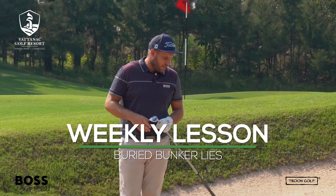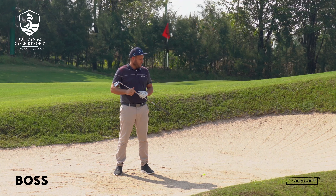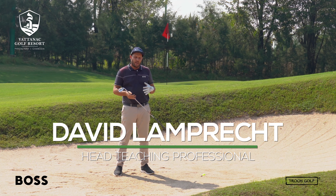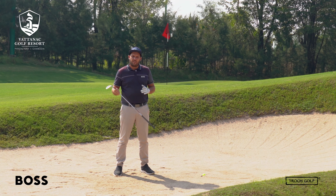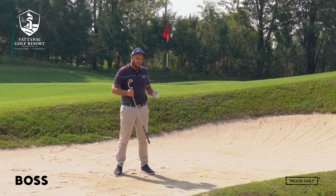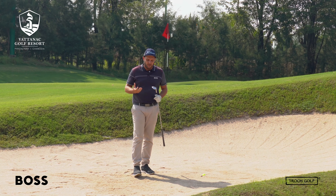Hi guys and welcome to this week's lesson. Today we're going to be discussing how to get out of a plug lie in the bunker. I'm on the west course here at the Vatanak Golf Resort. We have significantly softer bunkers than what I'm used to, which makes it a little bit easier to get the club under the ball. They're fairly consistent, so if you do hit a high wedge into the green you know that hazard is there and you'll probably have to learn how to play this ball if it sits down in the sand.